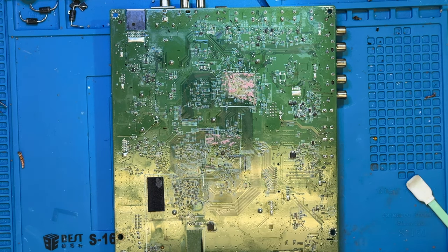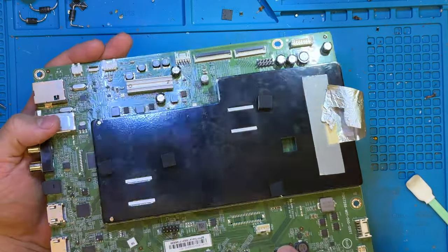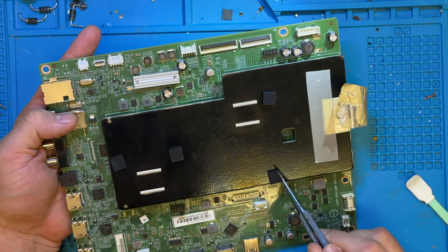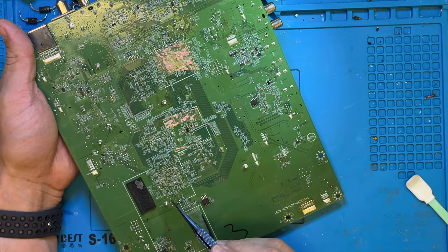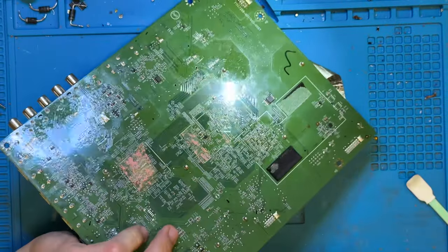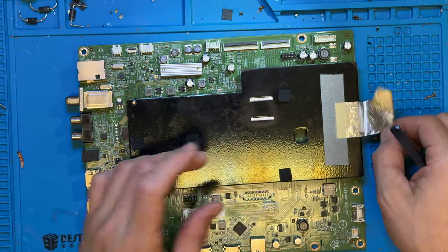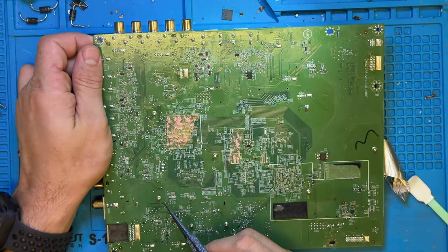All right, so this is a quick video to show you how to effectively remove the heat sink on top of these boards. You'll have a few here — one, two, three, four, five, and six. So we got six of them.